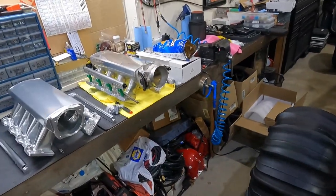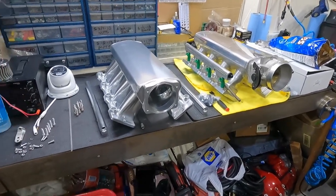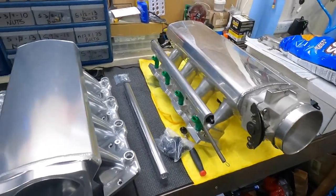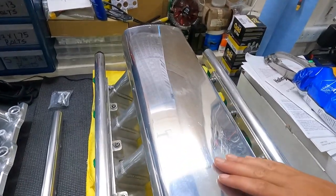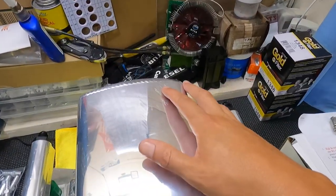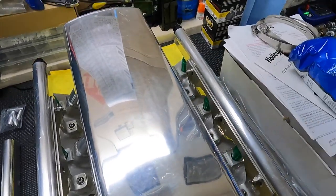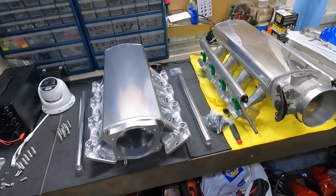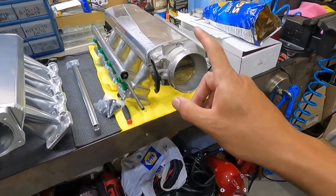I got the same intake because I love the style — I like the high runner intake. The reason I'm replacing it is this one has scratches that aren't going to come out. Look at that — it's a pretty deep scratch, so it can't be fixed. That's why we purchased a new, nice, clean one. If you guys want an LS intake, this is good for LS1, 2, or 6.